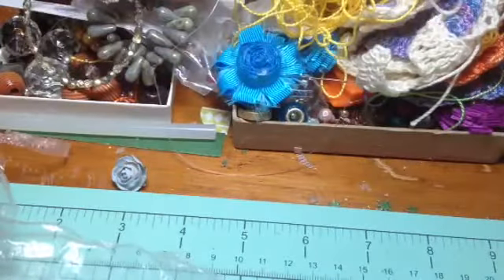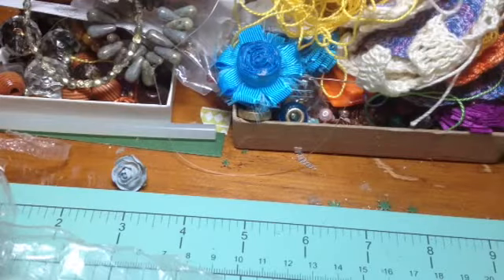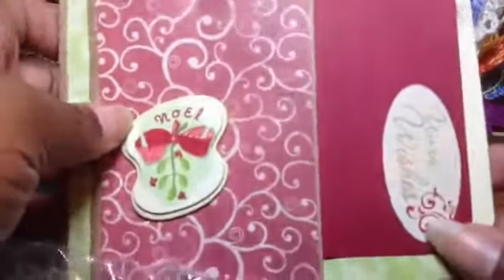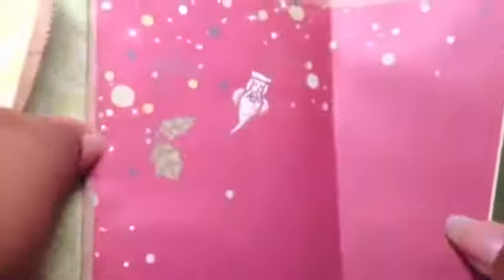Hi guys, this is Jamie Lola Tallulah and I am here to do a tutorial on my double bag mini album. I was obsessed with the paper bag cards and I wanted to do something different, so I was playing with some bags. I already did a video on this — my double bag mini album — and we talked about how it has tags here, here, and on the side it opens up this way, and you have pieces here and another piece here.